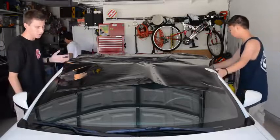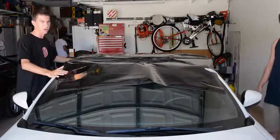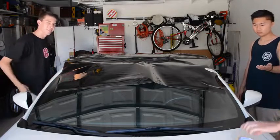Now that the roof is clean, we are just laying down the vinyl and taping it to the car so that when we do it section by section it stays in place.